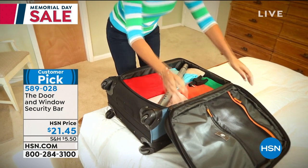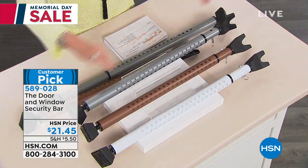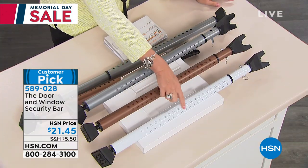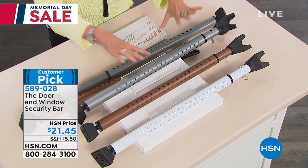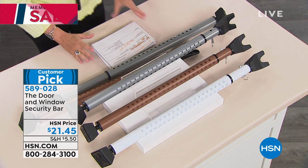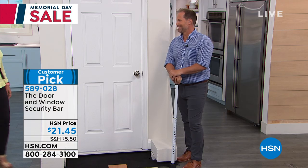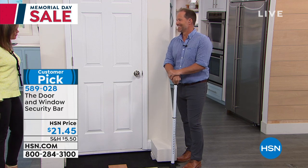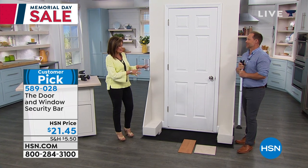Item number 589028 — we call it the door and window security bar. It comes in colors: white, silver, and bronze, so it can blend in with your sliding glass door. You can adjust the height. Craig Rappahanna is here to show us how this works. Good morning, Craig!